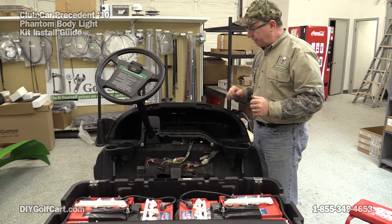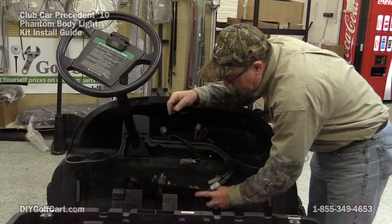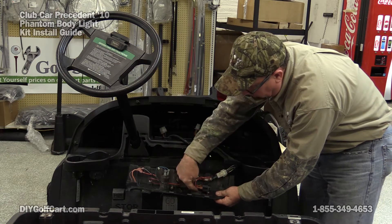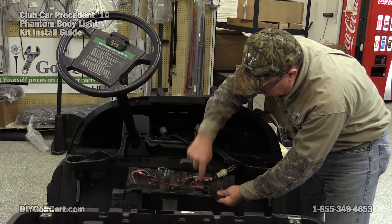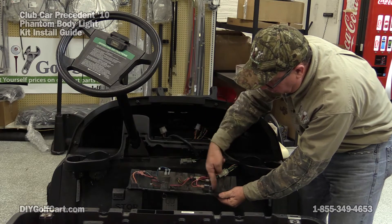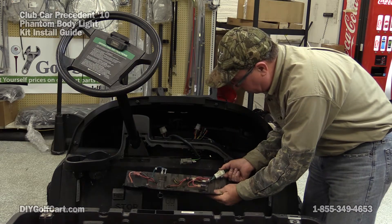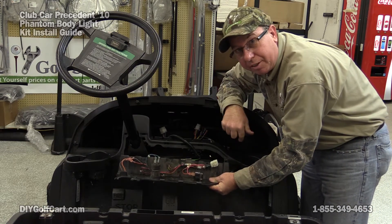Then I'm going to get some more zip ties and get that thing real secure and up out of the way. Now to install everything we're going to need on this light kit, we're going to put a little relay right here in this area. In order to do that, I need to relocate this reverse buzzer, which just basically means I'm going to take it up, turn it around, and mount it back. To do that, I'm going to take it over to the desk so I can have a firm area to work with. I'll just unplug the wiring harness and meet you over at the desk.